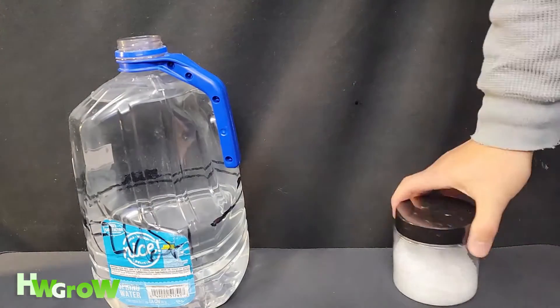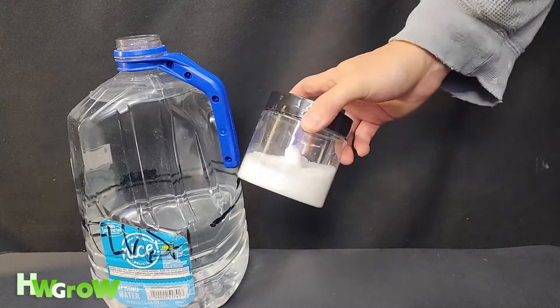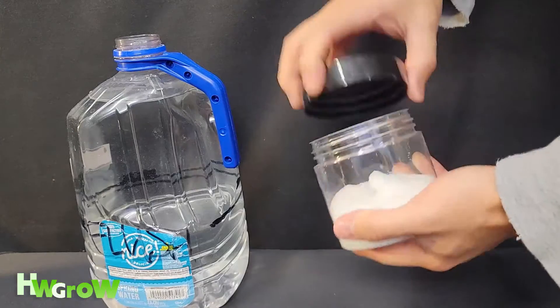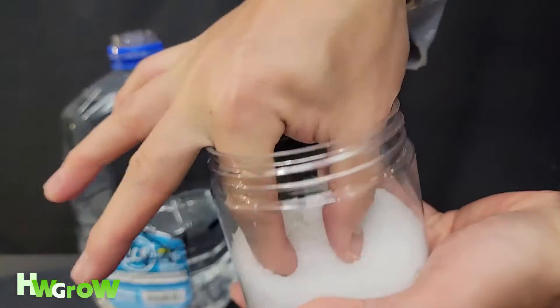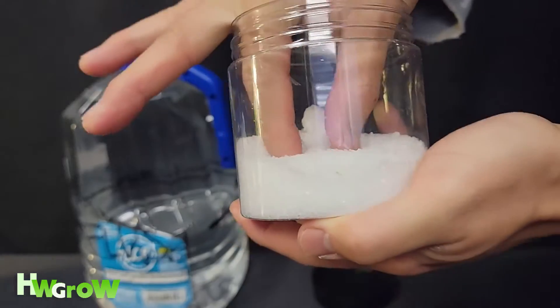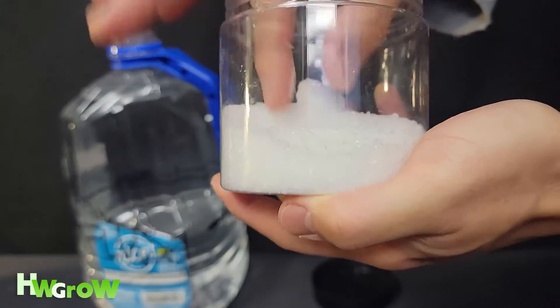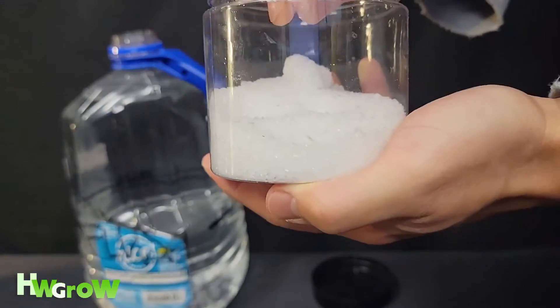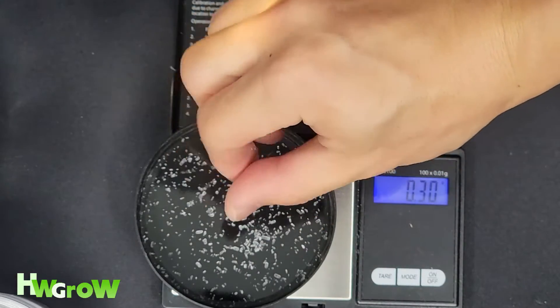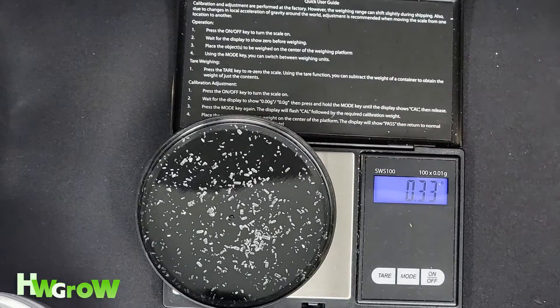Last is Epsom salt. This is only necessary in veg because the mix I made does not have enough magnesium for veg. So we're going to add a pinch. If you're unsure of how much a pinch is, let's weigh it out. I usually like a third of magnesium to calcium — about 0.3 grams.